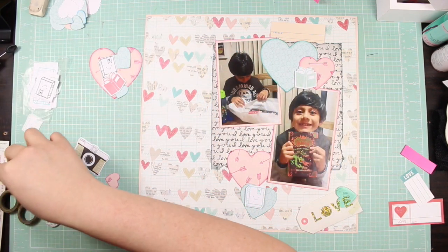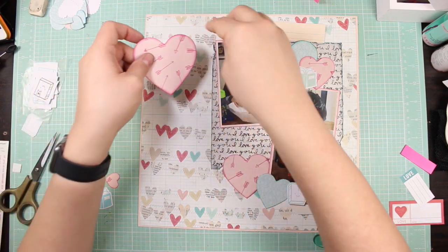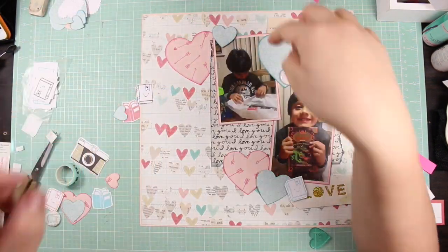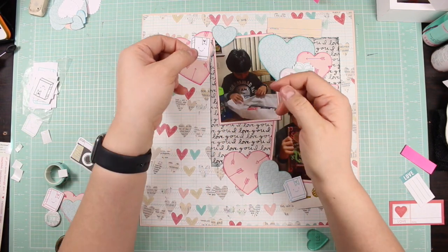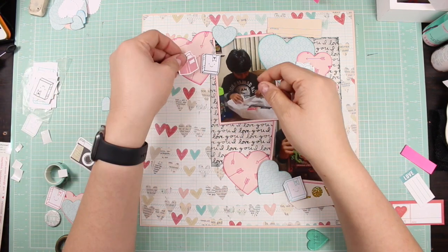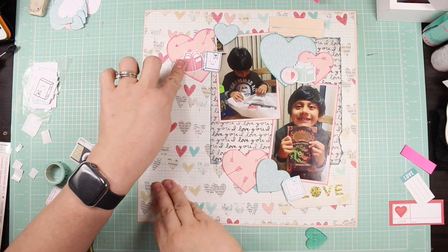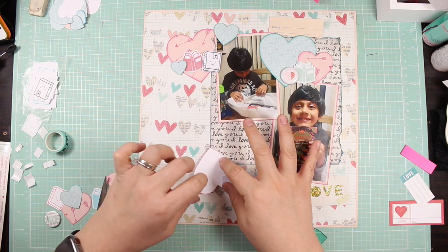Here you see me adding all these elements. I had a pretty good idea that I wanted to use hearts — those hearts were a die cut from a wafer-thin die from Firefly, also picked up at Tuesday Morning. I inked these hearts with Tim Holtz distress ink because they needed some contrast to pop from that busy patterned paper, since they're all in the same color family.